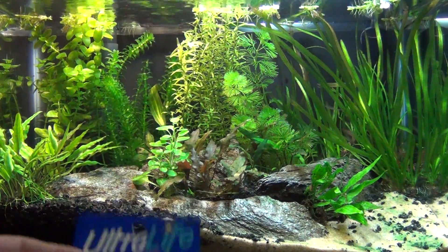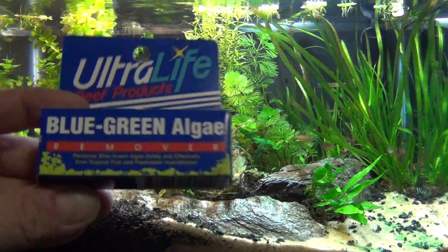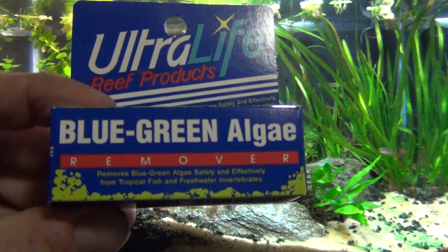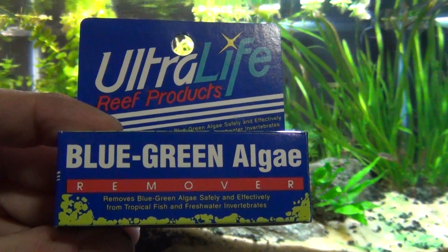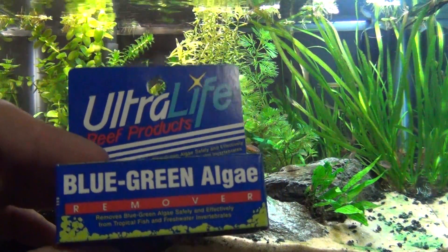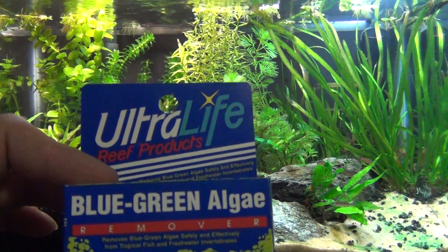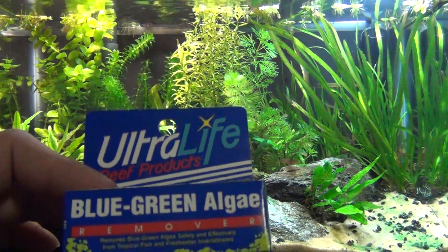There's a product out there — Ultralife blue green algae remover. It works good. They have all kinds of products out for different stuff but for this application it works very well. This is called blue green algae, so like I said there's different names for it.